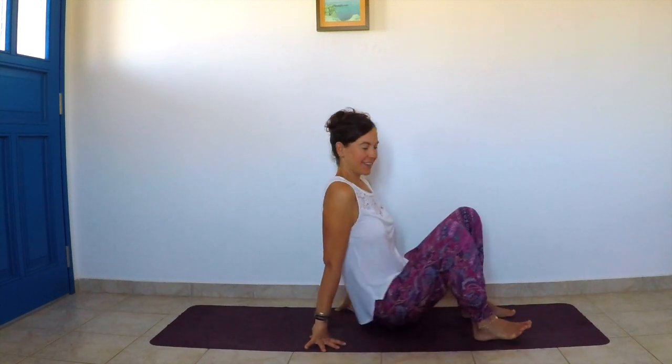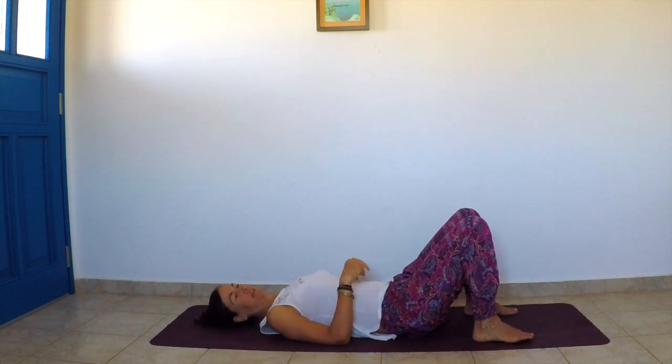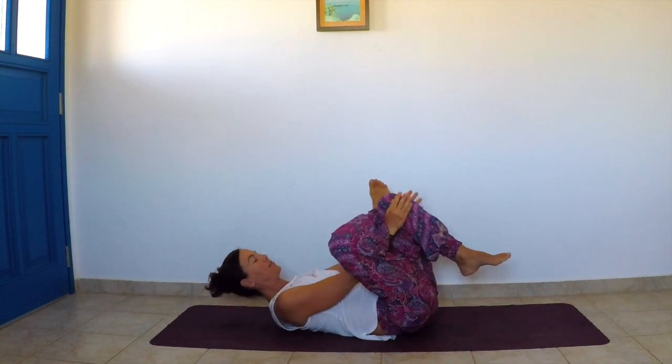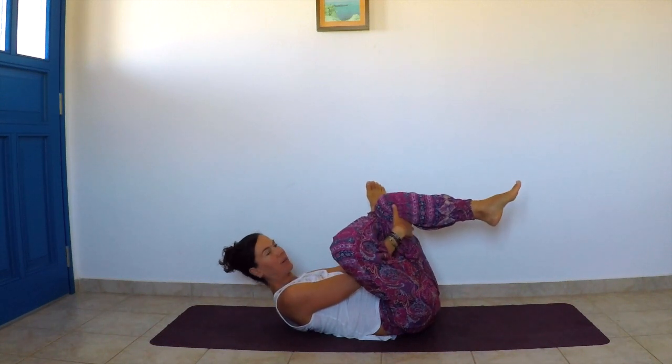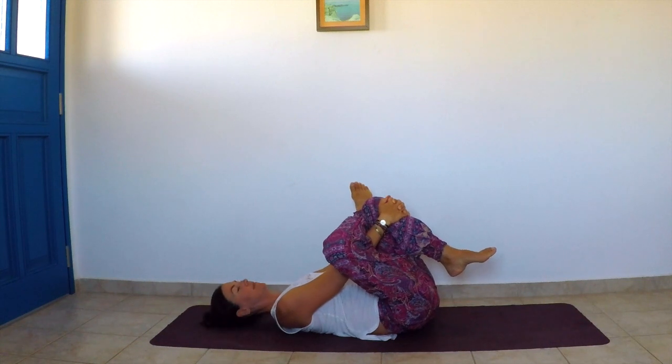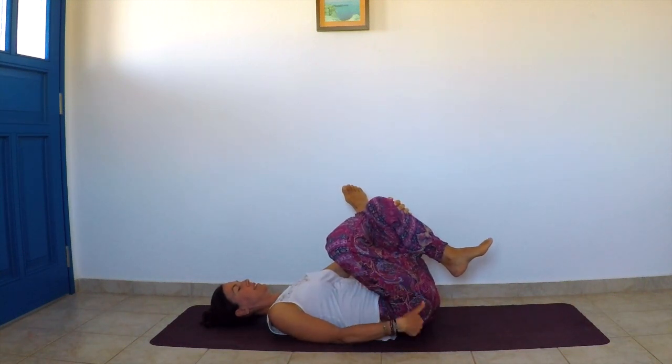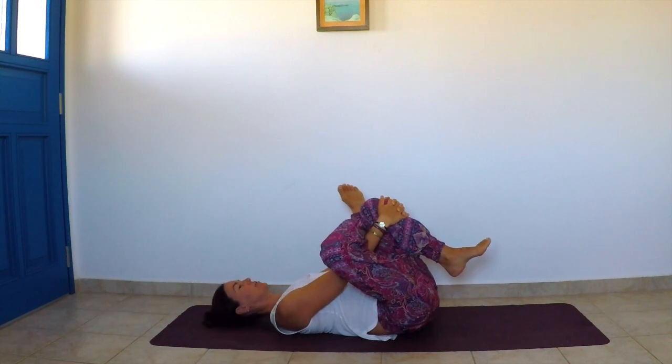Just one more breath. Then slowly sit back and come to lie on your back for the next stretch. Bring the right ankle on top of the left knee, holding the left knee either on top or underneath — whatever feels easier. Keep your head on the mat, the neck long, the right foot flexed. Gently pull your left knee towards your chest, finding the stretch on the right side — on the right hip flexor and the piriformis muscle.